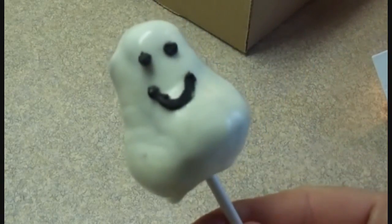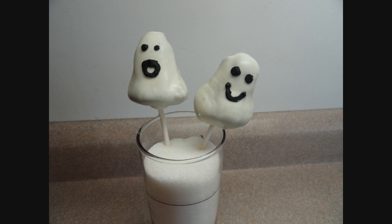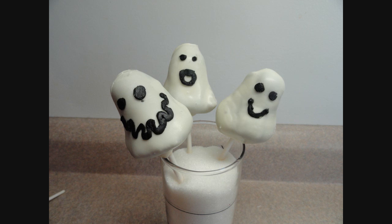Once the coating is solidified, you can draw whatever faces you want on your ghosts. Not-so-scary ghost cake pops — give them a try!